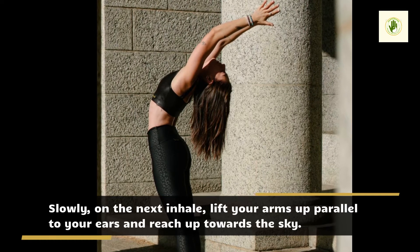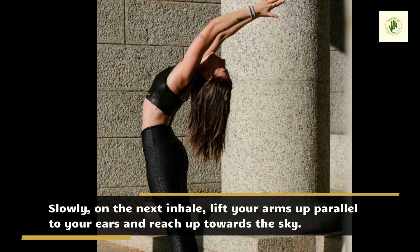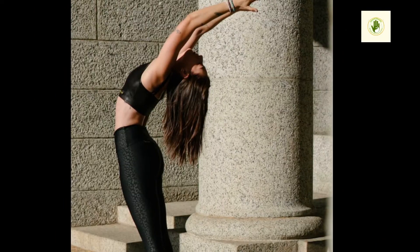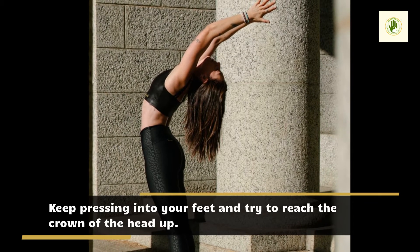Slowly, on the next inhale, lift your arms up parallel to your ears and reach up towards the sky. Keep pressing into your feet and try to reach the crown of the head up.